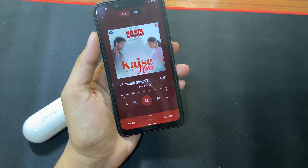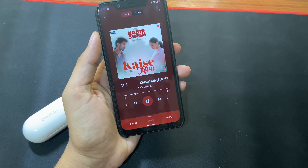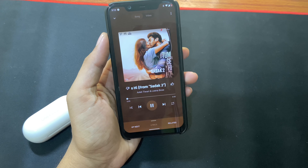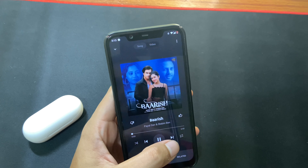A cool feature of the OnePlus Buds Z is that when you remove the buds from your ear while a song is playing, it automatically pauses the music. And when you put the buds back into your ear within 3 seconds it automatically plays the song again. This is a really cool feature.